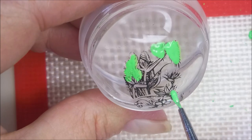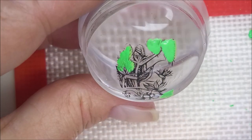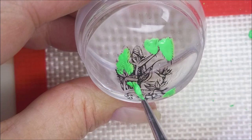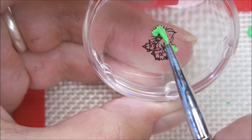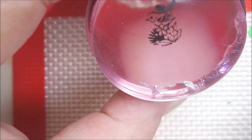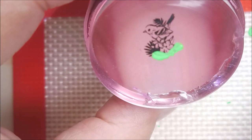Normally I don't use stamping polishes to fill in my images, but I looked over at my shelf and saw all these bright colors jumping off the shelf at me, and I just decided instead of using acrylic paints or nail polishes I would go ahead and use those stamping polishes. They dried really fast — I was really surprised by that. Really, really pleased with how they turned out.